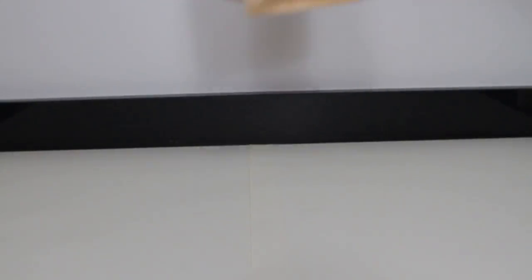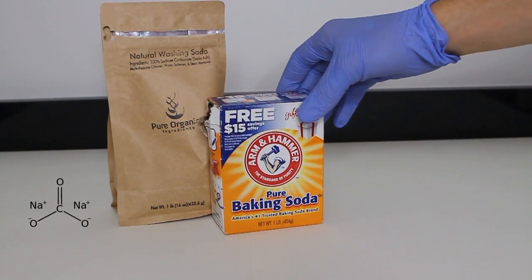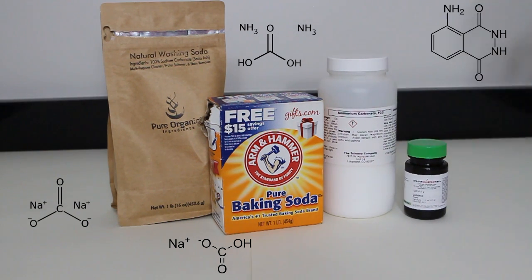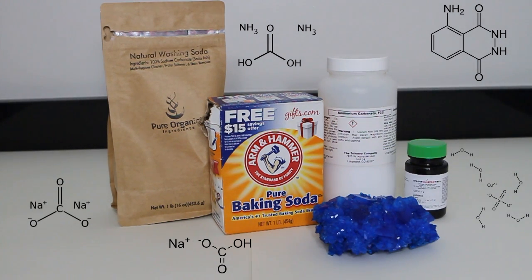In this demonstration, the primary solution contains sodium carbonate — which I found on Amazon for a relatively cheap price under the common name soda ash — sodium bicarbonate, ammonium carbonate, luminol, and cupric sulfate pentahydrate, which was purchased as a rock by the name of chalcanthite. Even though it is likely not perfectly pure, it would have been a waste of money to buy chemical-grade cupric sulfate pentahydrate when this works relatively the same, and would also double as a rock for my shelf.